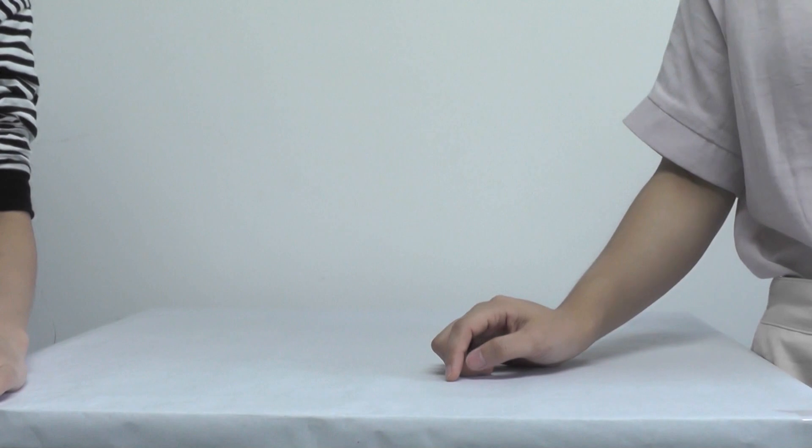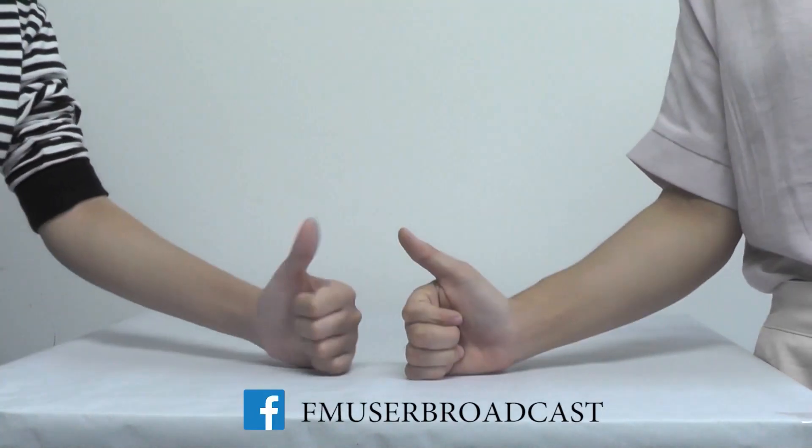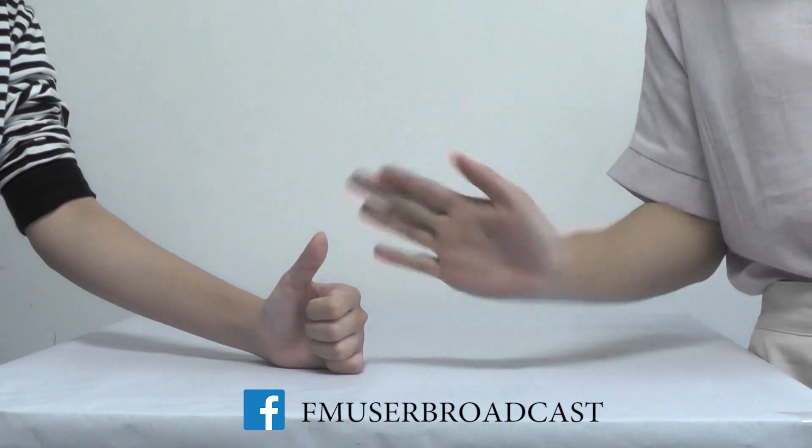If you enjoyed our video, don't forget to give a big thumbs up and subscribe to our channel. See you next time, bye!